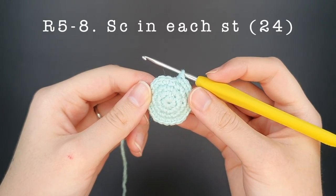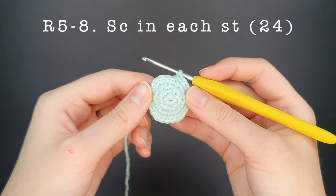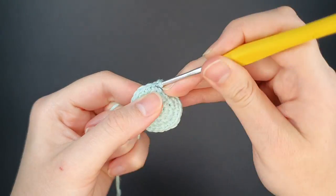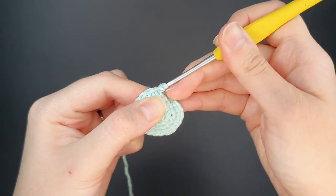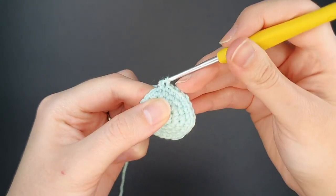For rounds five through eight we're simply going to be single crocheting in each stitch around. This will build up the base of the body and each round should have twenty-four stitches in it. I'm going to jump ahead and I'll meet you after you've finished your eighth round.